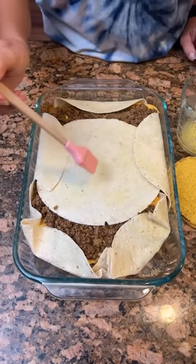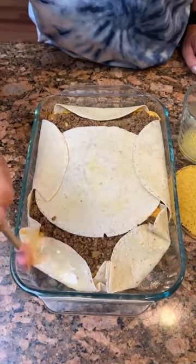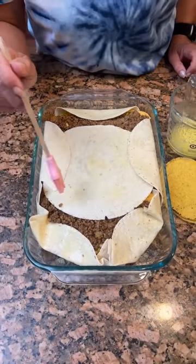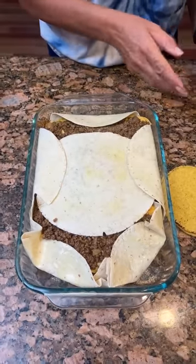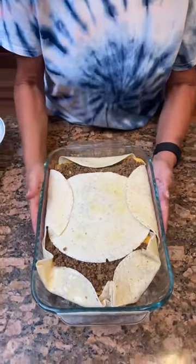We're going to bake this at 350° for 30 minutes. And then we've got some guacamole to top it off with when we're done.